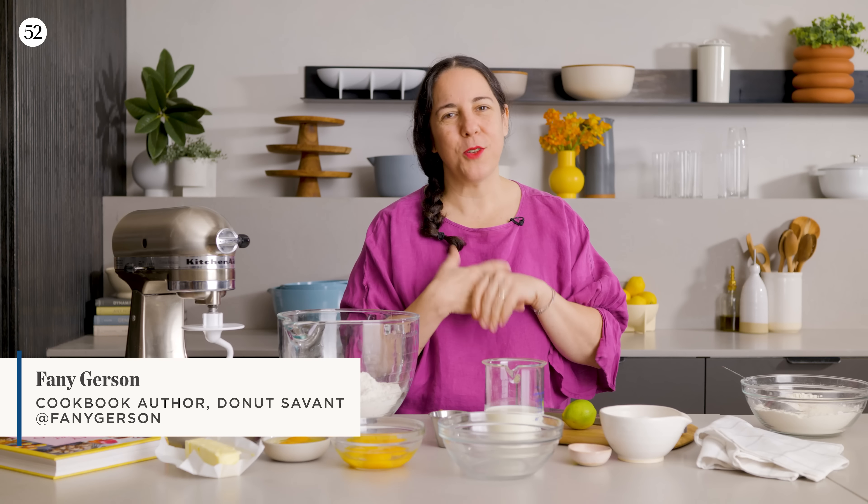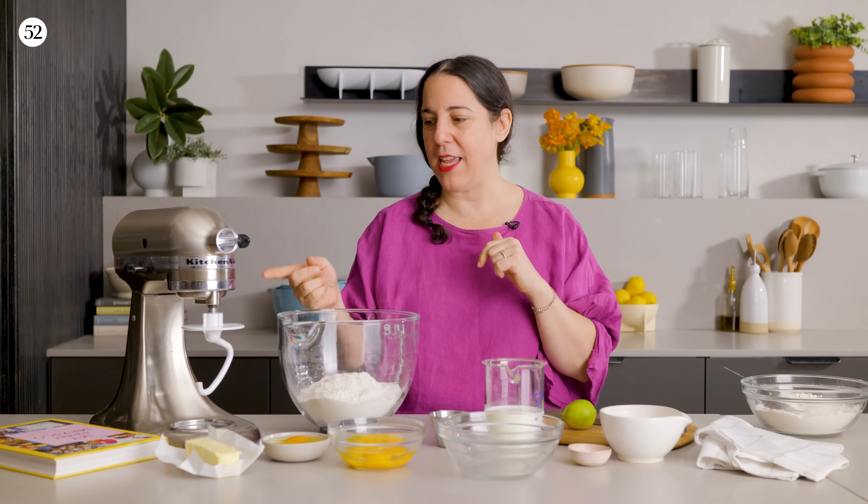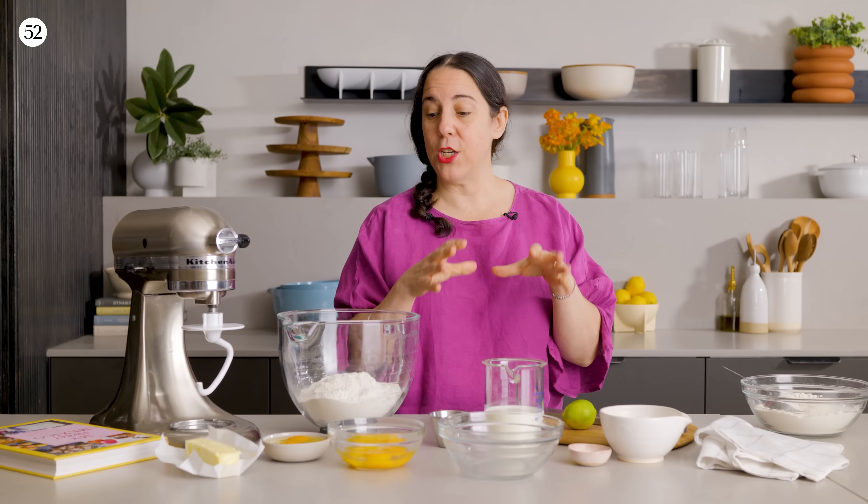Hi everyone, I'm Fanny Gerson. I am a pastry chef, an entrepreneur, a cookbook author, and a mom. I'm going to share with you a delicious recipe from my cookbook, My Sweet Mexico. We're going to be making filled donuts. I have a donut shop in Brooklyn called Fan Fan Donuts, and I'm going to show you a filled donut with homemade strawberry jam and a pastry cream.